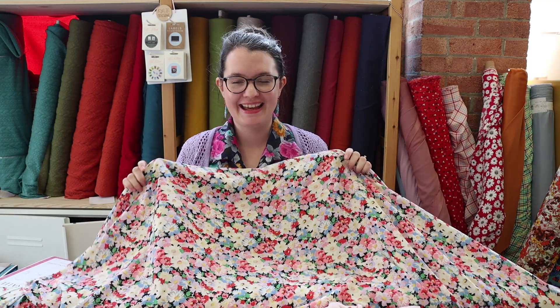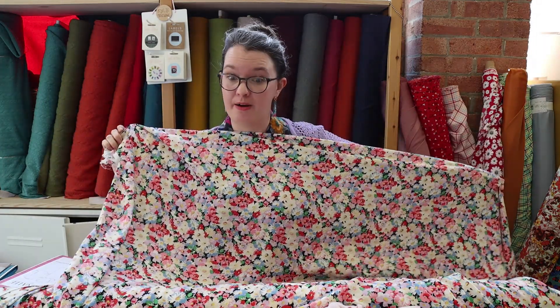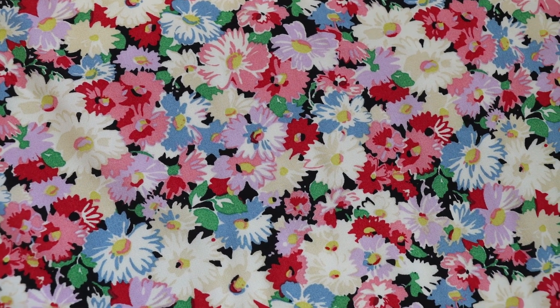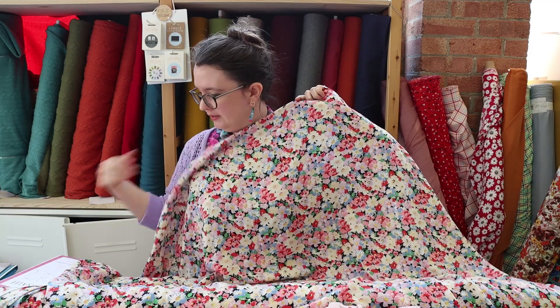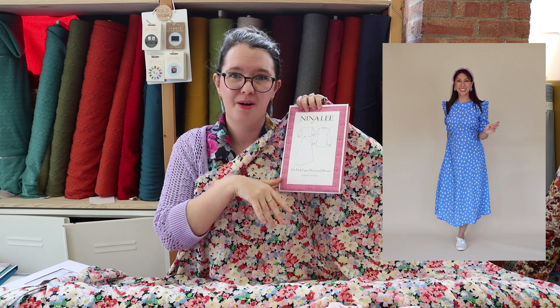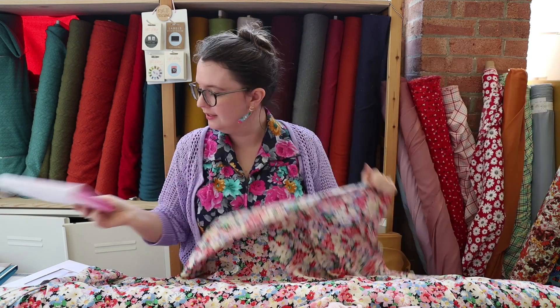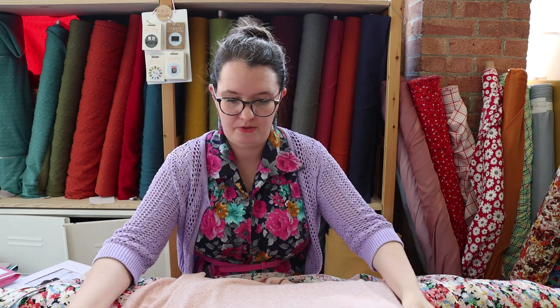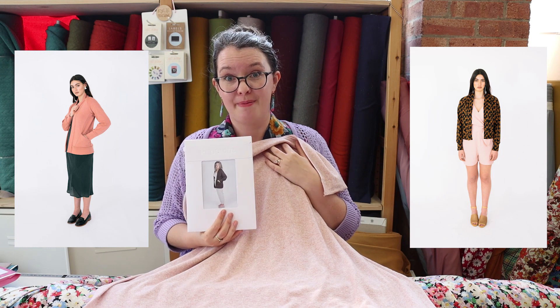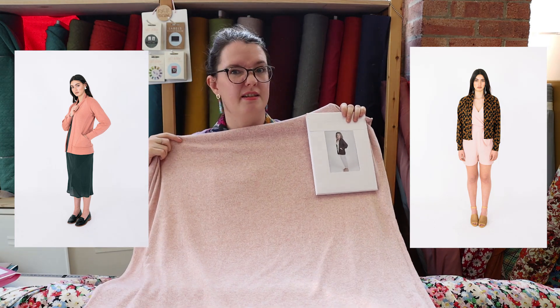My next combination of fabrics is this lovely viscose called Carmine — it's got a really nice floral print with a black background that isn't overpowering. I'd like to make the Nina Lee Park Lane dress out of it; it's got a relaxed fit and you can layer it with tights so you can wear it all year round. I thought this soft peach viscose knit would make a really nice cardigan to go with it — the Fjord Cardi by Papercut Patterns, which has a lovely loose, slouchy fit perfect for autumn and winter.